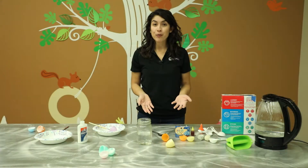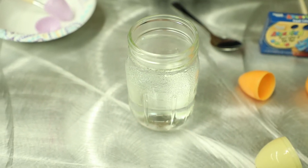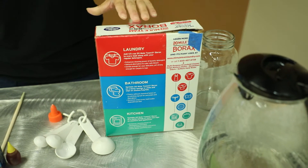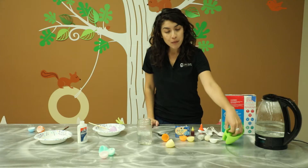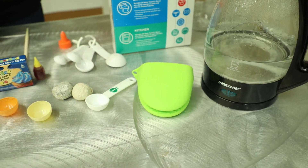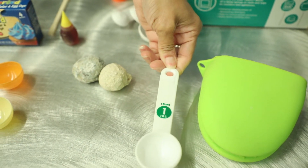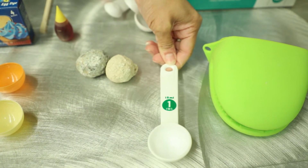So first we're going to go over the supplies that you need. You're going to need some boiling water, a cup, and then you'll need borax, which is a cleaning solution that can be found at the store. But if you don't have borax you can use Epsom salt too. An oven mitt or something to protect you from the hot water. Make sure you have an adult around when you're making this craft. We're going to need one tablespoon — you can probably find that in your kitchen, or a regular spoon will work as well — to measure the borax with.